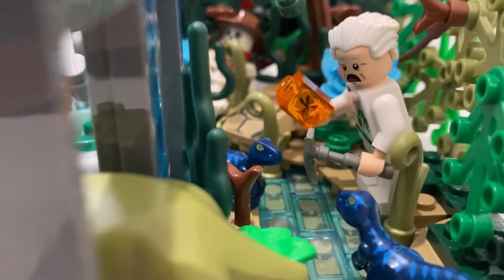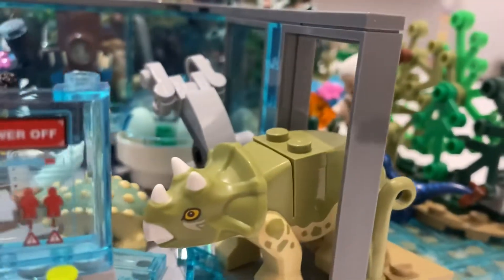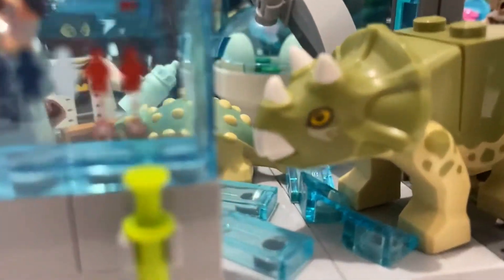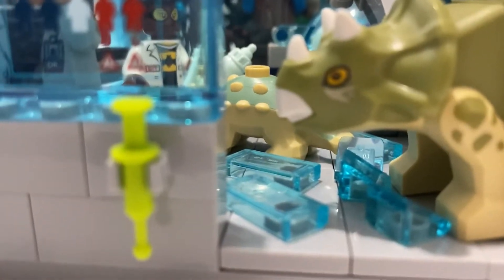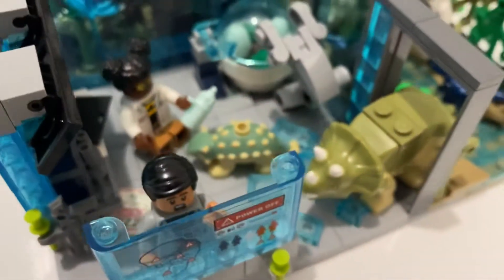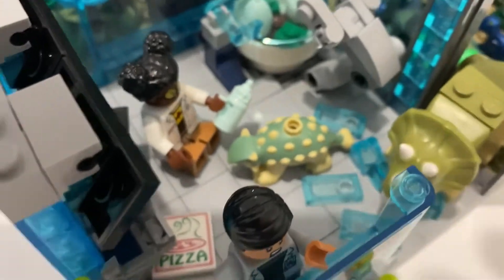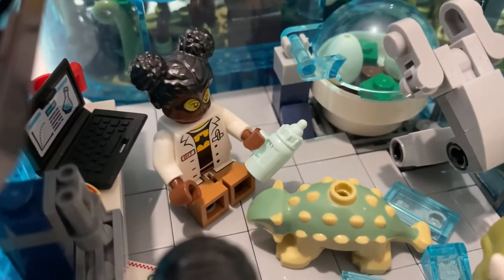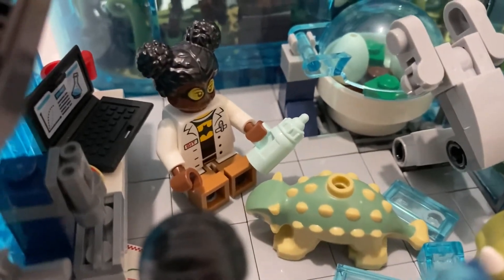He's got some visitors — he's also noticed this baby triceratops breaking through the glass, with shattered glass on the ground. I love these trans pieces; they're good for everything — water, broken glass. And there's a little Ankylosaurus baby that's crept in with the triceratops.